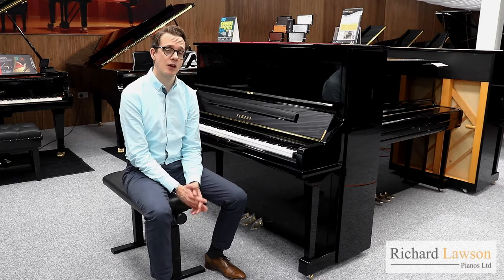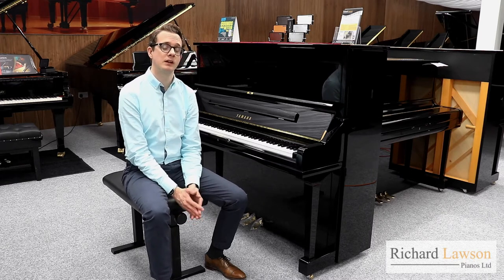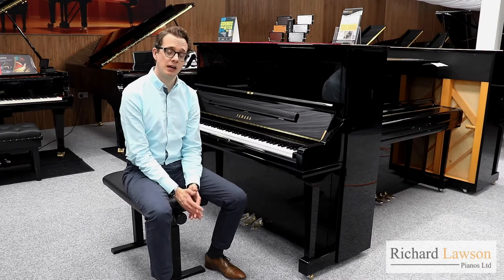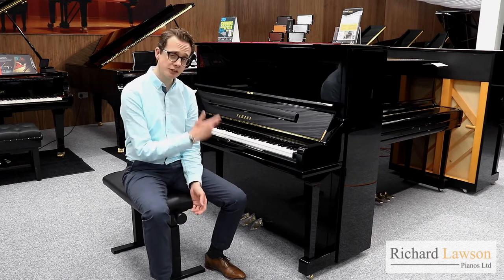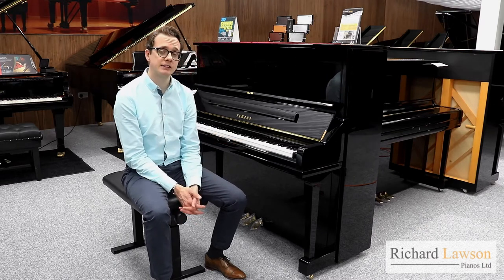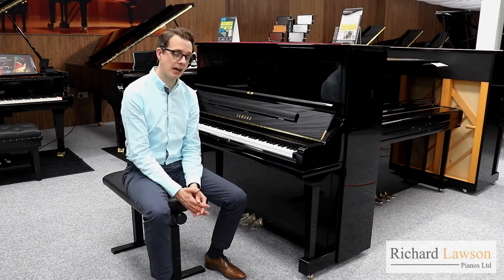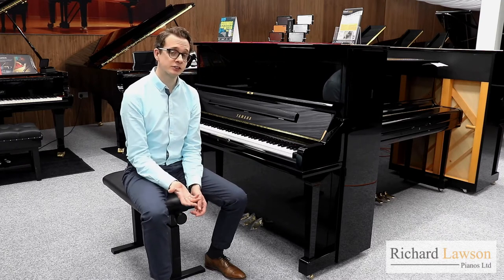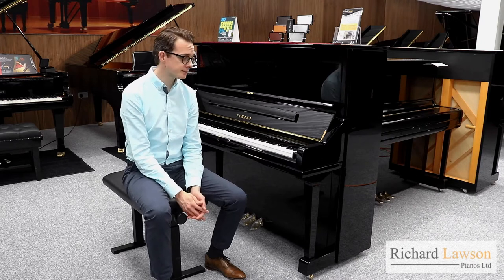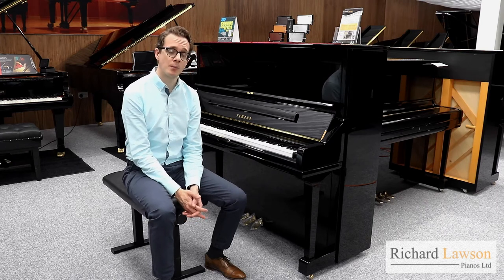Hello, welcome to another video here at Richard Lawson Pianos. In this video I'm going to be comparing two of the most popular large upright pianos in the world. That's the Yamaha U3 and the Yamaha YUS-3. The U3 has been around for several decades since the early 60s and they're found in people's homes, in music schools, practice rooms and even music studios. It's a real staple of the Yamaha upright range.